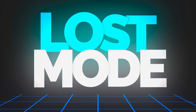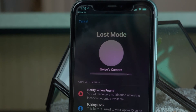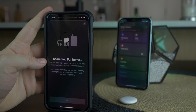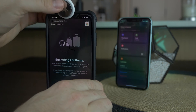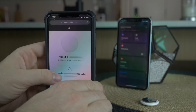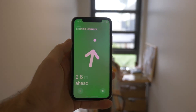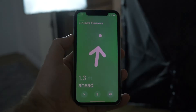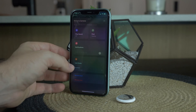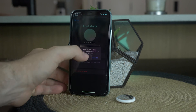Moving on to lost mode, which is the most important aspect of an AirTag. Say you've lost your camera bag with an AirTag attached in the middle of nowhere and a random person stumbles across it. If they're a good person and want to give it back, they just tap the AirTag on their NFC-enabled device — even an Android — and it pops up a link to a website with your phone number saying you've lost your AirTag. They can then call you, you figure out a location, and you've found your camera bag. You then disable lost mode and the AirTag is back in your possession.